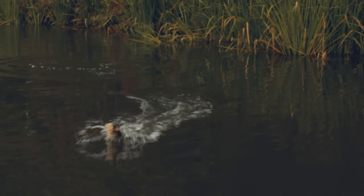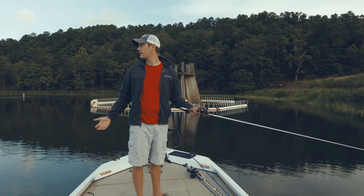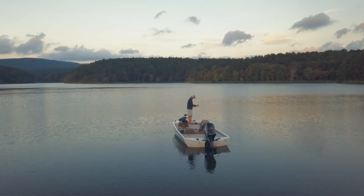Got him hooked in the head. When it's fall the fishing's good, and everybody's going to want to be on the big lakes. Small lake like this, there's nobody out here — like one other boat out here with us. You can come out here and catch these non-pressured fish.